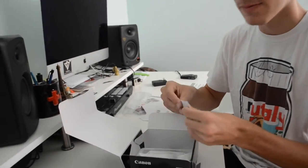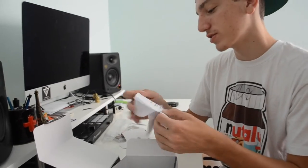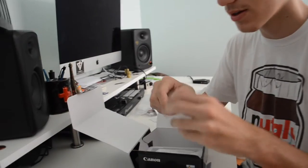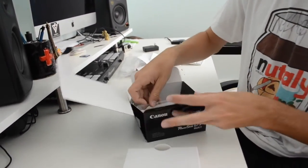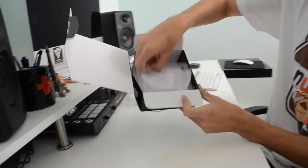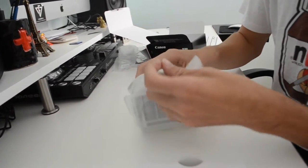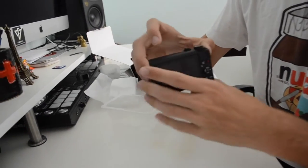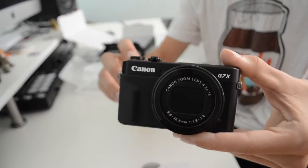Now I'm charging it. The important safety instructions — we don't need that. I'm gonna put the wrist strap on because I don't want to drop it — it's saved me a few times. This is the wrist strap, and the camera itself comes just like this. Wow, this is what 700 bucks gets you.